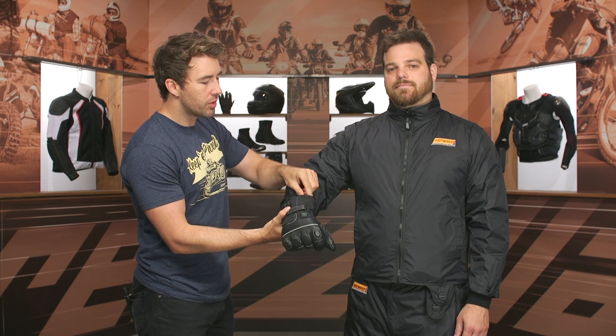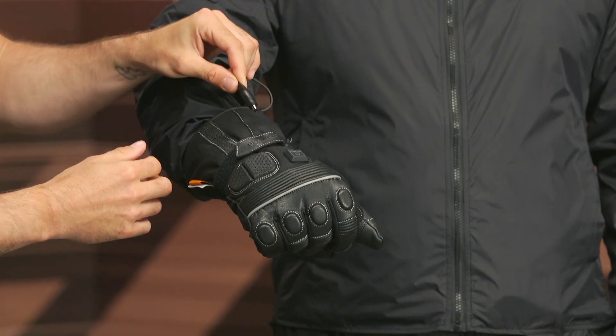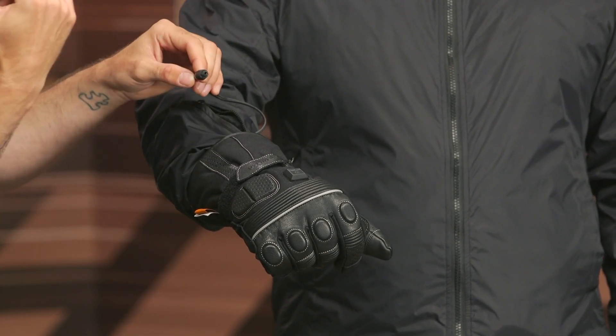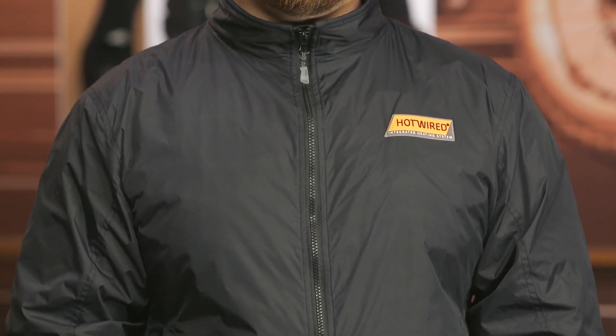Right here towards the bottom of the wrist, we can open this up and you'll see the coax cable on the inside. This allows you to plug directly to the gloves and bridge that gap. You're getting your main power source from the battery harness that plugs into the jacket, and then this coax plugs into the gloves — so everything gets heated up accordingly. You really only need one battery harness for the gloves and jacket combination, which I really like.